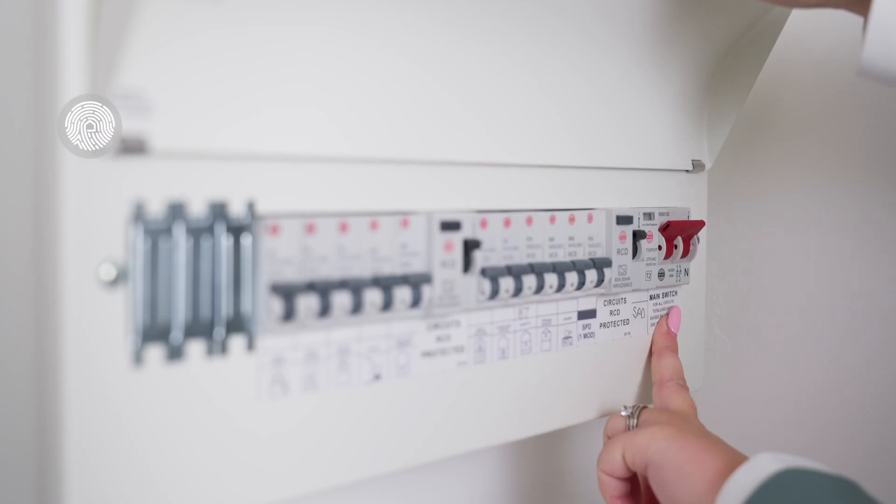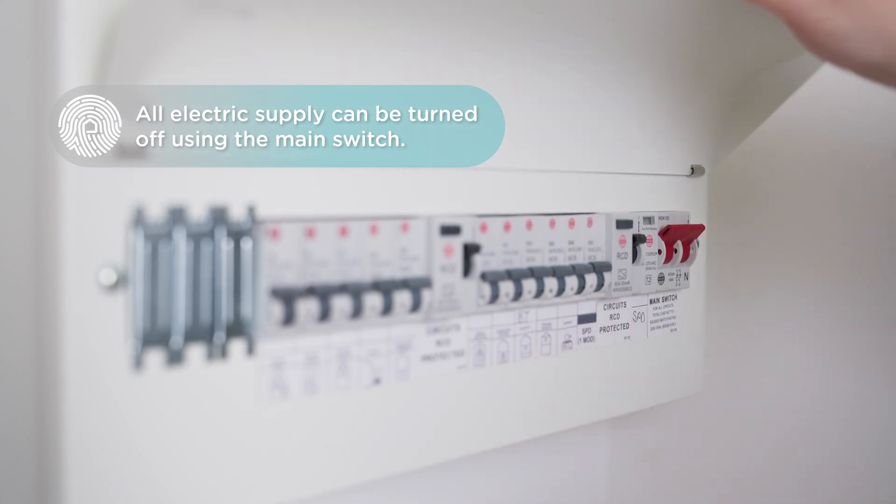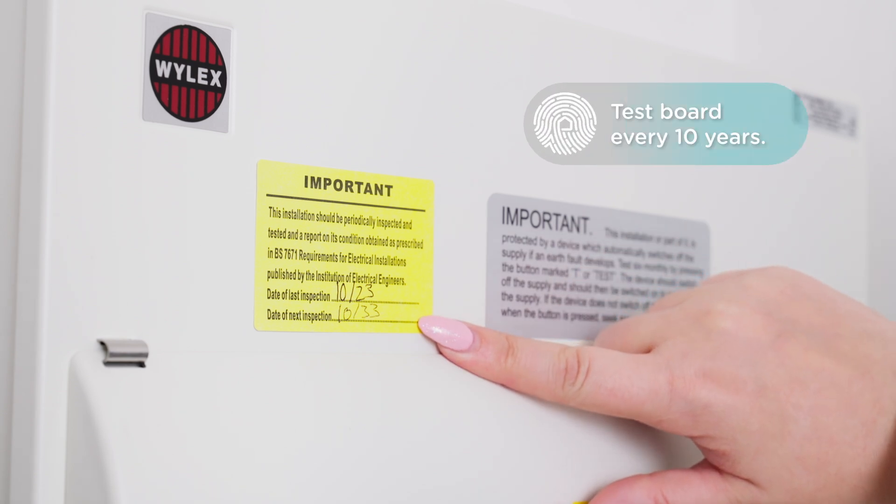If the main switch on the board is down, then all of your electrics will be off. You may need to do this if you are installing any equipment of your own. You'll need to make sure your distribution board is tested every 10 years.